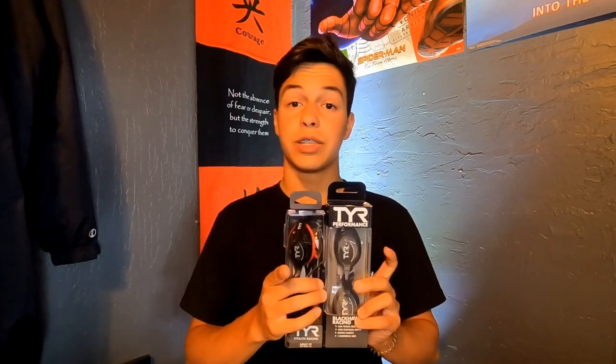So today we're going to be looking over these two pairs of goggles. Not these specific pairs for close-ups — we're going to be looking at my personal pairs because these two are actually being given away to you guys, so stay tuned to the end of the video to find out how you can enter.